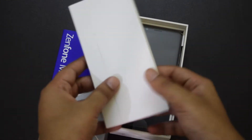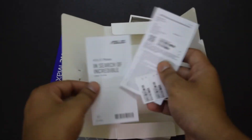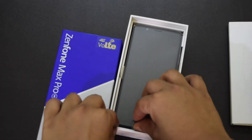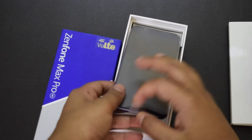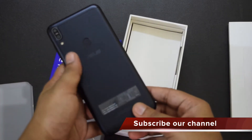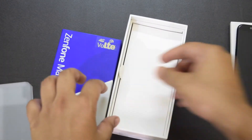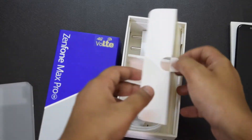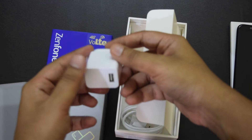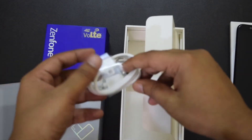Here we have a white box and inside this, there is a sim ejector pin, warranty paper and user guide. Now this is the phone — Asus Zenfone Max Pro M1 — in the black color variant, which looks almost similar to other phones that come with a metallic build. Inside we also have just two accessories: the adapter and the micro USB cable.